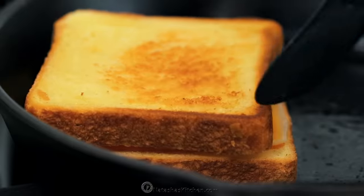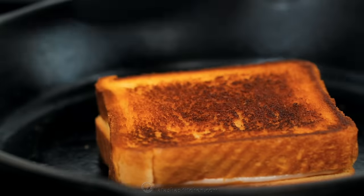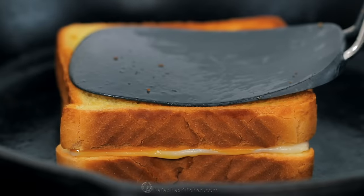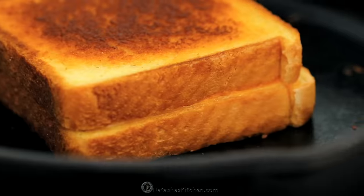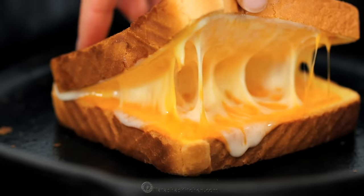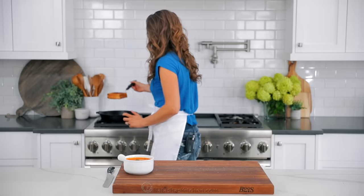The total cooking time for a grilled cheese sandwich is about six to seven minutes over lower heat. Once the toast is lightly browned on one side, close the sandwich and flip it over. Continue cooking until the toast is a rich golden brown, flipping once. You can also press down to help the bread stick to the cheese.